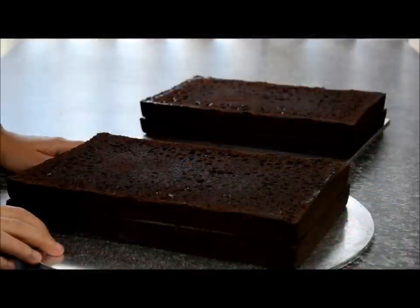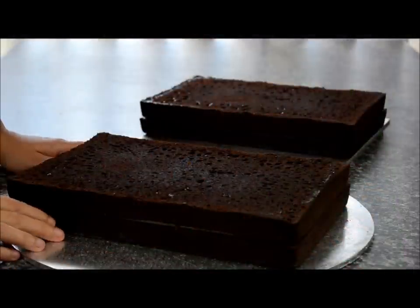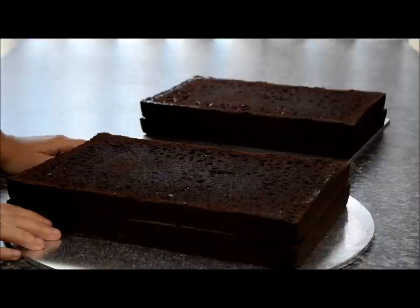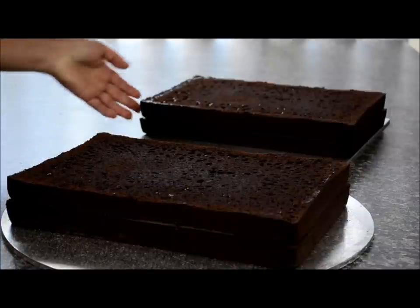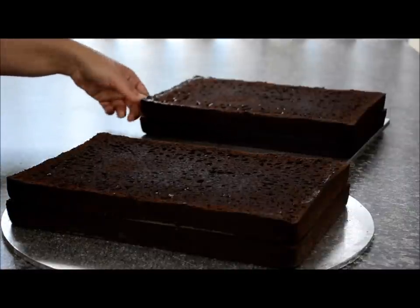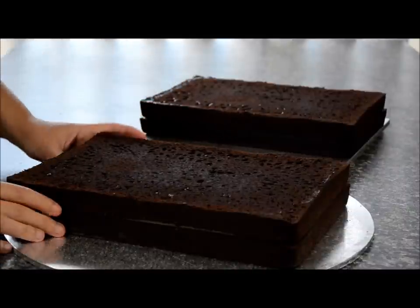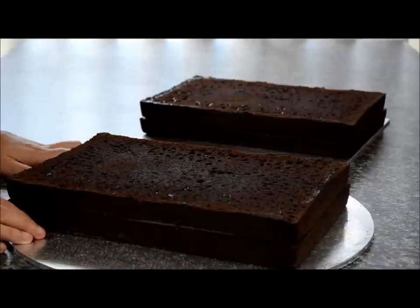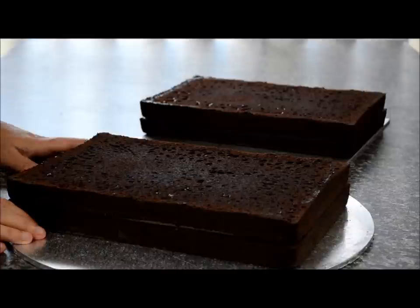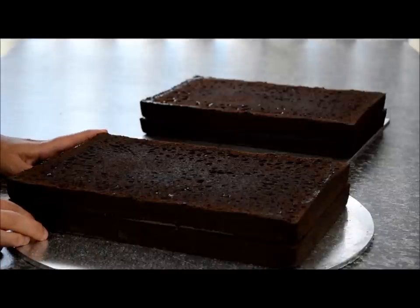You need to bake four rectangular cakes, 9 by 13 inches in size. I'm using a chocolate mud cake here. I'll be putting a recipe up shortly — you can use a packet mix or your own recipe. I also have a vanilla cake recipe on my channel that you can use. You'll need four quantities of that recipe. These are approximately 2.5cm on each layer.